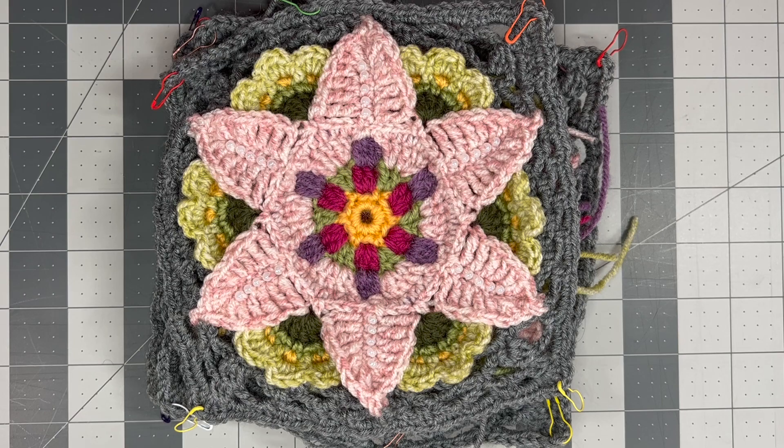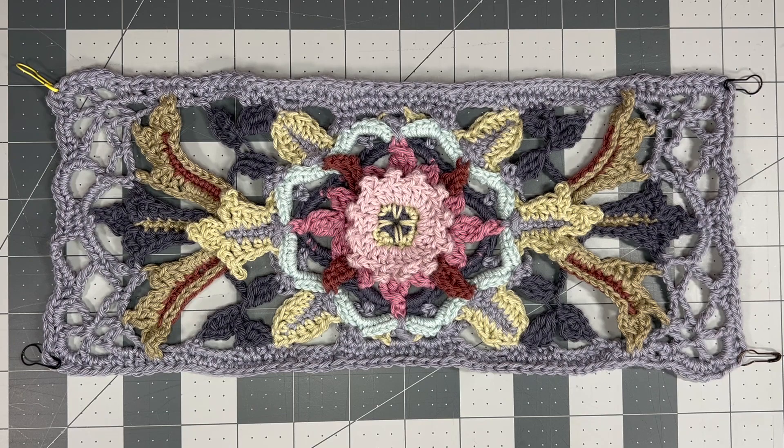The first design by her that I ever made was the Fruit Garden, which is absolutely beautiful. The acanthus motif is what made me discover her work — I was absolutely blown away by it. It looks like stained glass almost. I just think it's so beautiful.